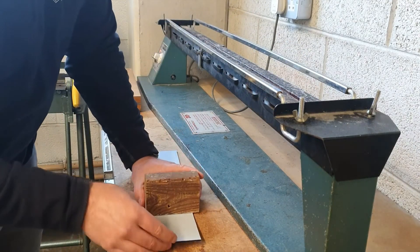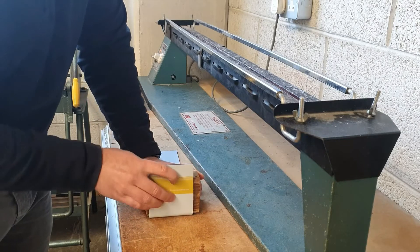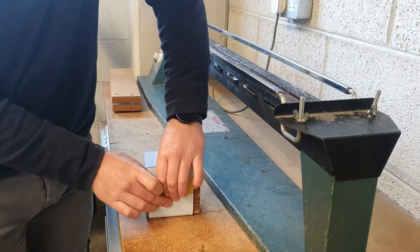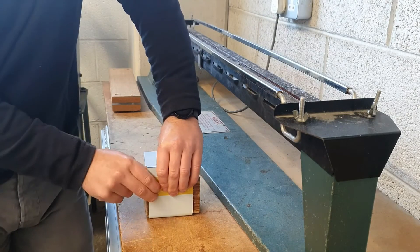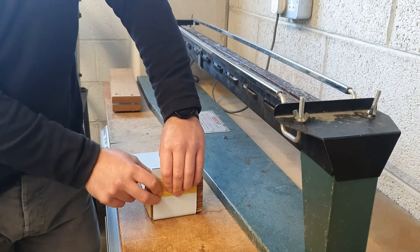Now we get the former, put it on our line, and we can bend that up 90 degrees, keeping the former nice and tight. Keep your fingers away from the bend line because it's still quite hot, and now you just want to let that set.